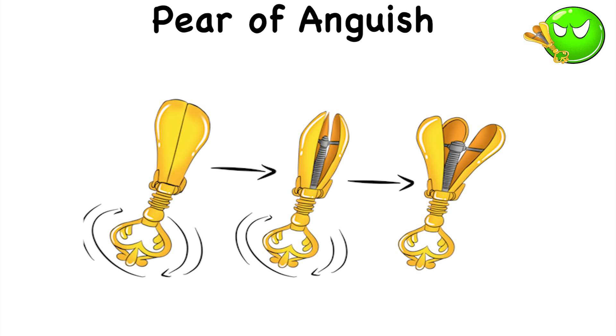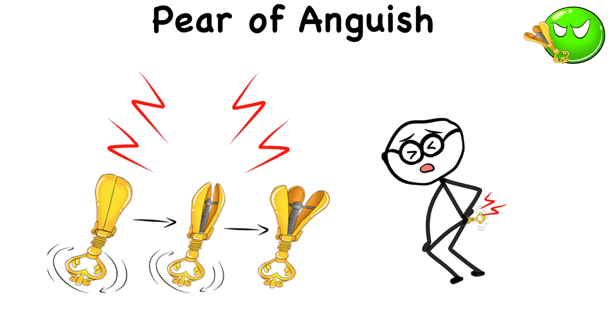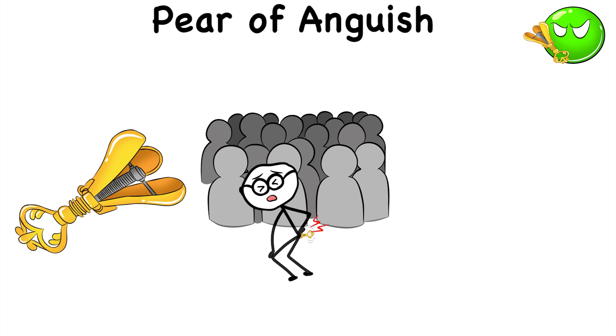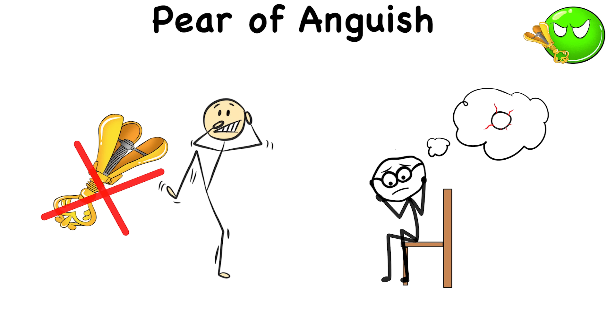It gets bigger and bigger inside you, causing immense pain, especially if it gets shoved in your behind. But the device wasn't just about inflicting physical pain. Instead, it was meant to humiliate the victim, setting an example to other people who don't want a metal contraption getting stuffed in the worst possible hole imaginable.